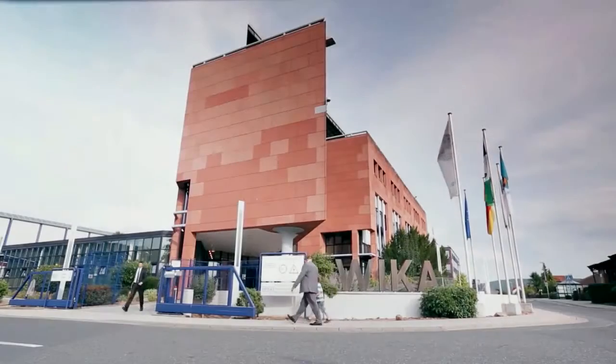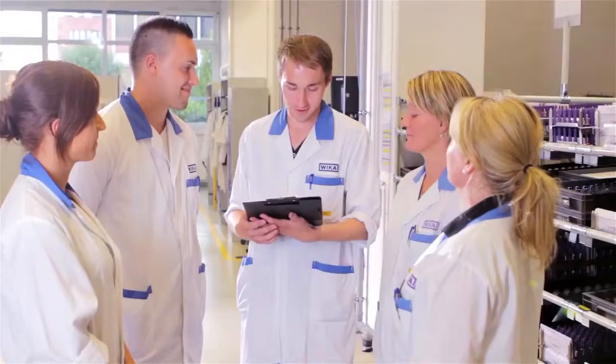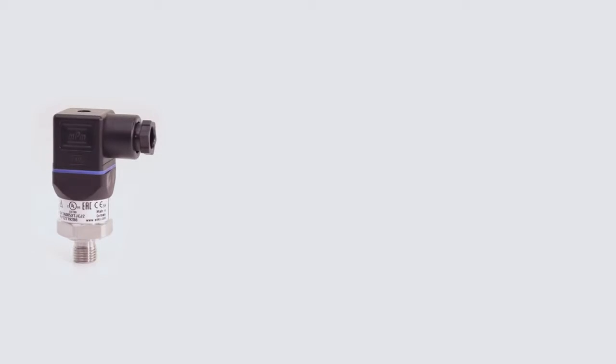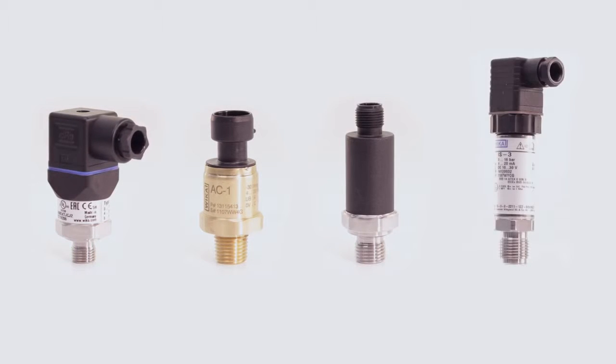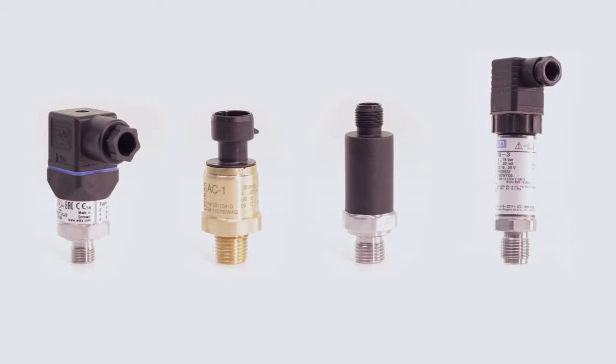For over 30 years, we have built up a broad product portfolio in the field of electronic pressure measurement using our own know-how. Our pressure sensors are available in various designs and variants and have proven themselves in multiple industrial applications even under difficult conditions.